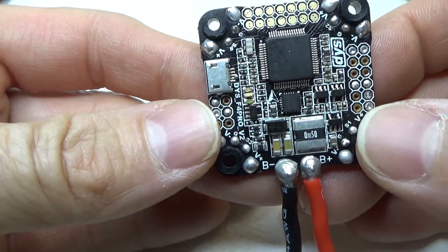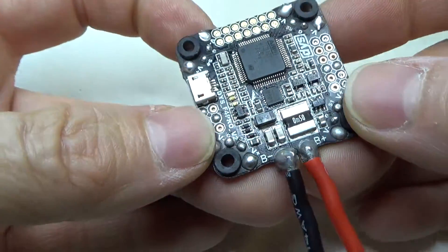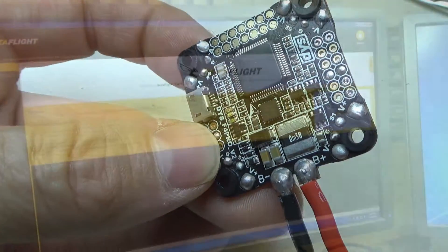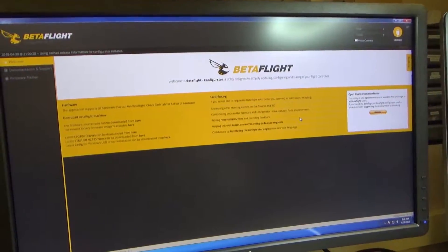I think it's about as good as I'm going to get it, so let's plug it in. I've got Betaflight all open and ready.